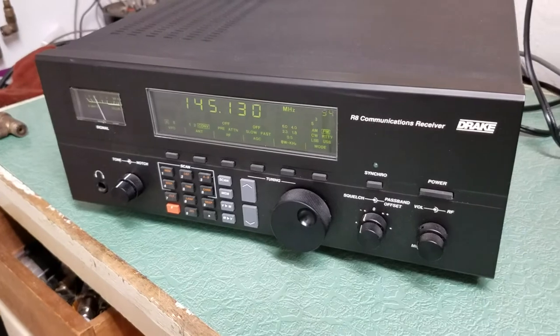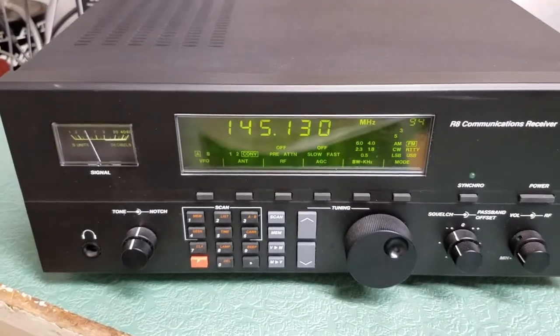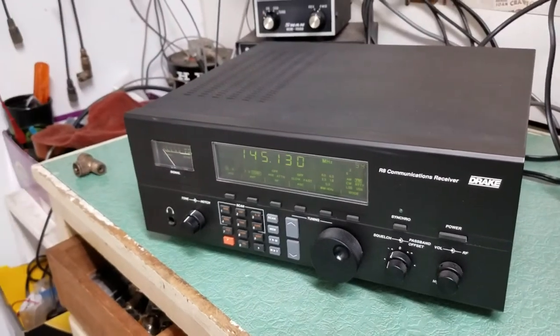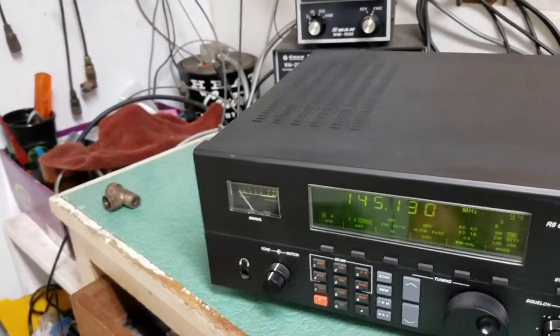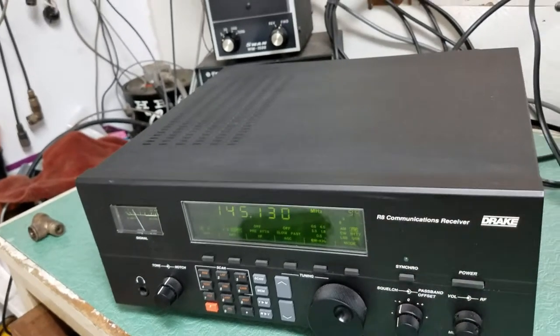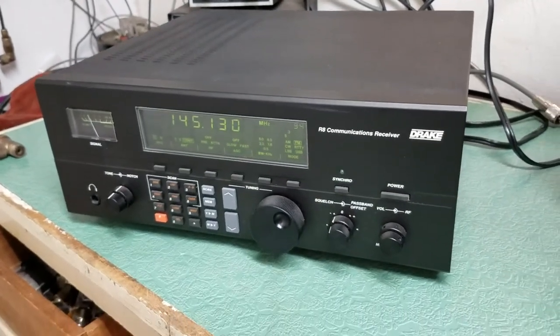As you can see, it has the VHF converter unit. This is a very nice example of the Drake model R8 communications receiver.